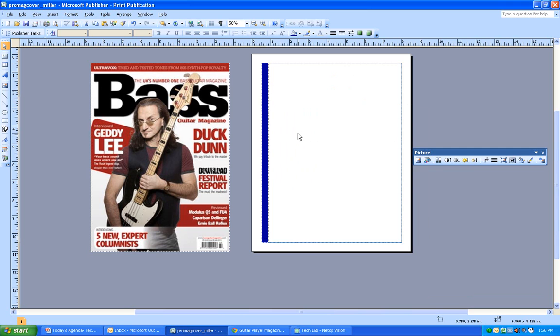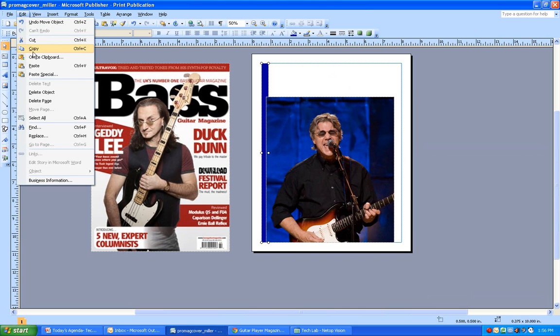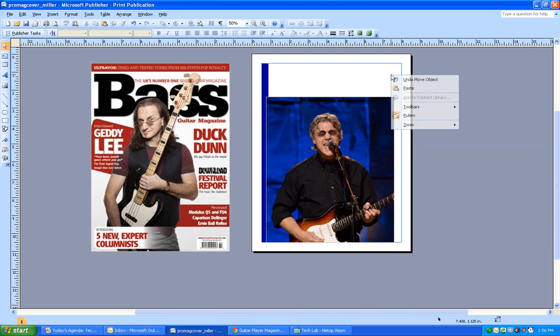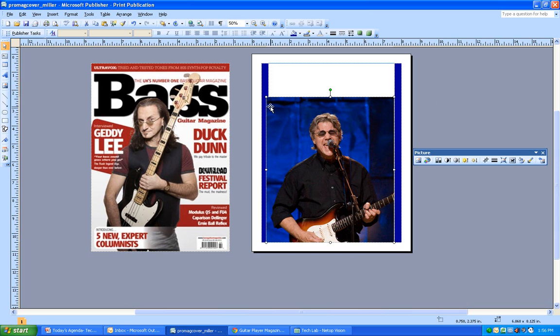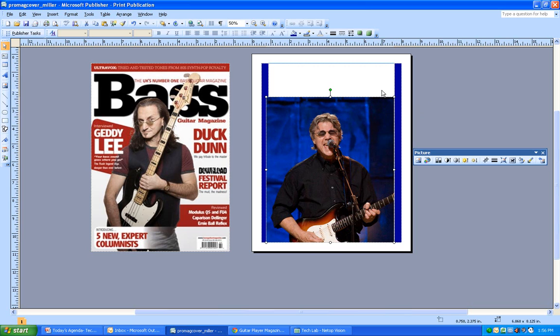In a previous demo I showed you how to fill in the side space. I'm going to copy that with Ctrl+C, then right-click and paste it - you get an exact copy. Ctrl+C and Ctrl+V are going to be your friends. Now I want to make sure this photo is in front, so I right-click, go to Order, and select Bring to Front.